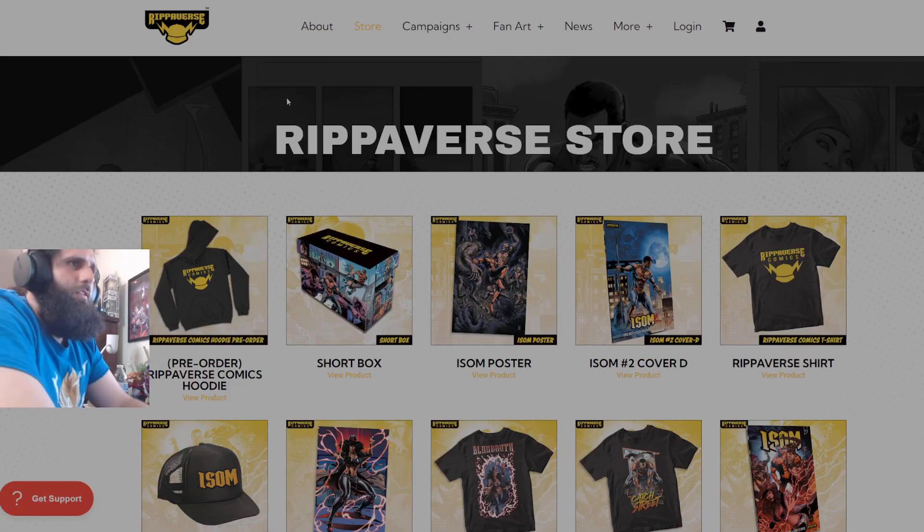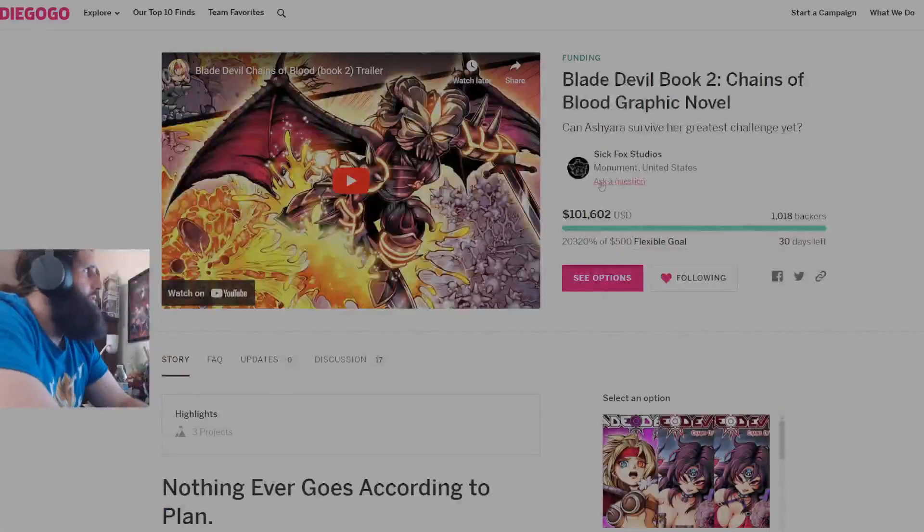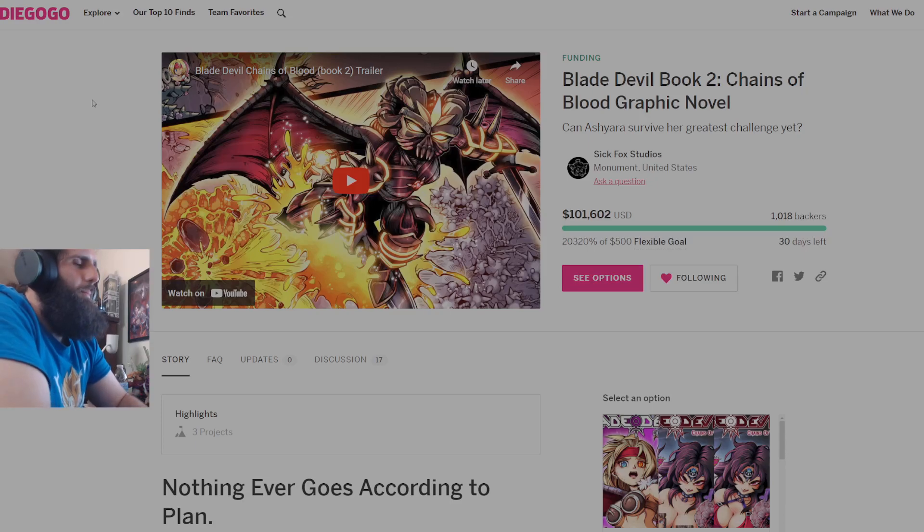So at the end of the day, back Isom, back Blade Devil — two fantastic books I've read this year. Back often, and back other Comicsgate or independent comic creators that you like. I've already backed Isom one and two, read them both — they're both fantastic. I've backed Blade Devil one and two, got every single cover. I believe these comics are great. I've got every cover for Isom one and two because I believe in supporting the independent creator, and I like the creators I'm supporting. That's what I'm going to continue to do, and everyone else should be doing the same.